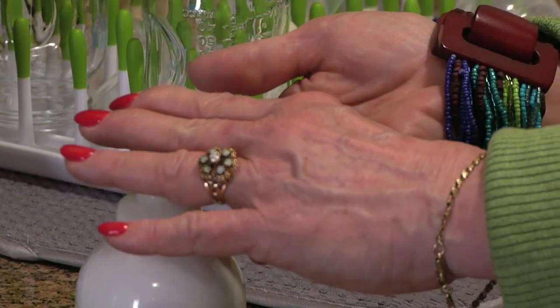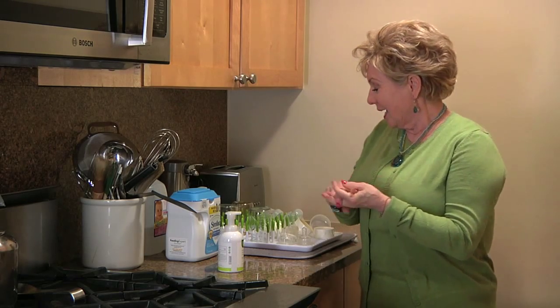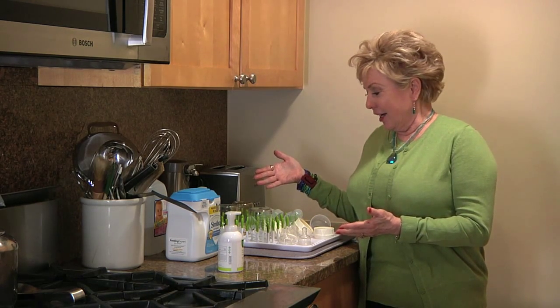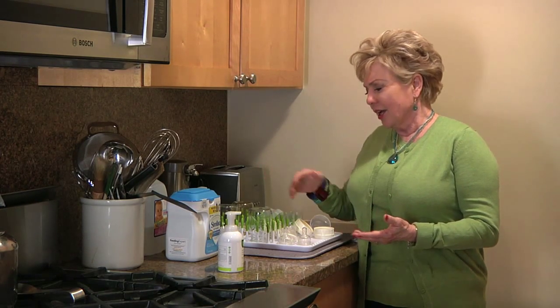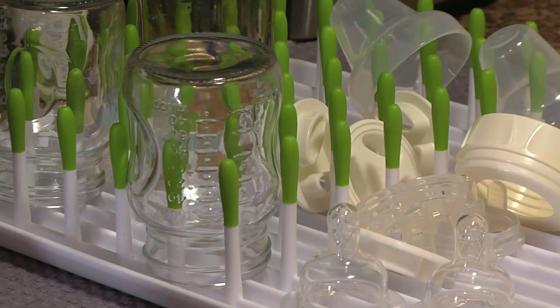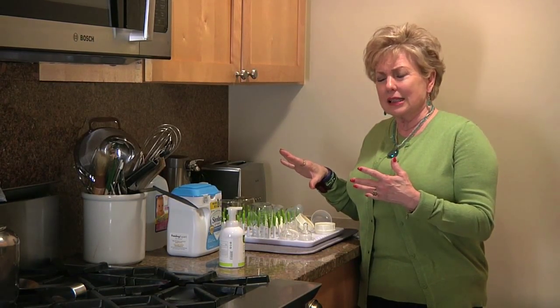Now we're ready to get started. I'm going to sanitize my hands with antibacterial. On the drying rack they have — which is very nice because the drying rack can be put in the dishwasher and sanitized — they've just dumped things out of the dishwasher onto the drying rack and it's all jumbled up. That's not ideal technique because of airborne bacteria, germs, and microorganisms.